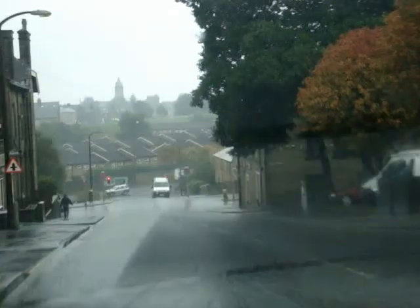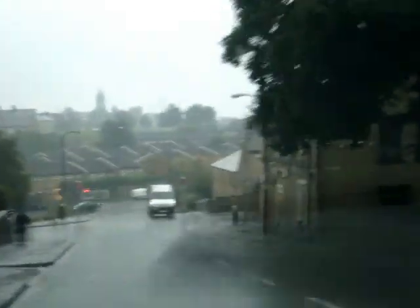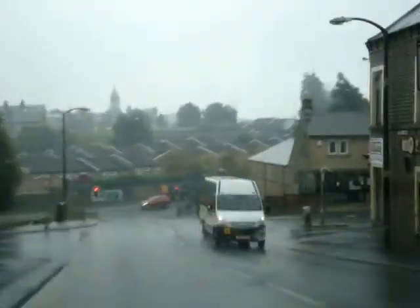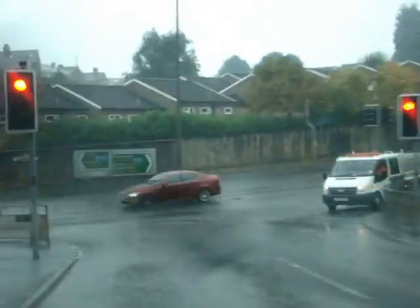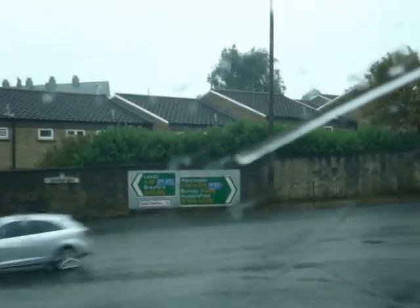Okay, coming down to the King Cross traffic lights from Queens Road. As we can see, they're just coming up ahead of us. We're going to go right on this occasion, and if we look at the sign ahead of us, we can see that from this direction we can go to Manchester, Burnley, Huddersfield, or if we go left, we can go to Leeds, Bradford and the town centre.